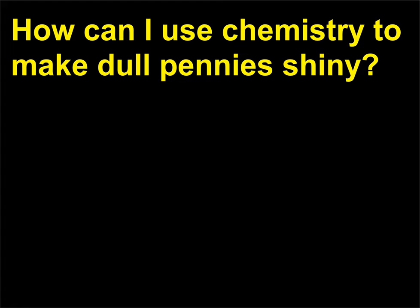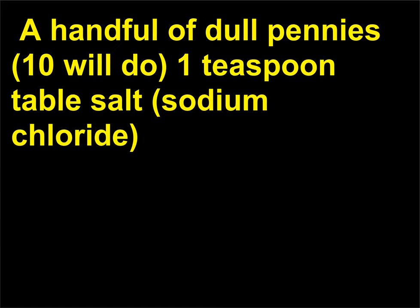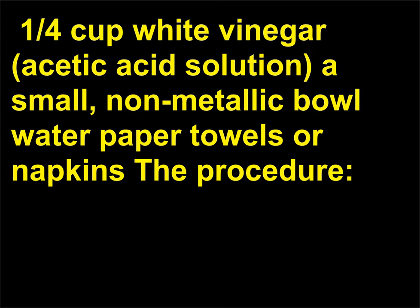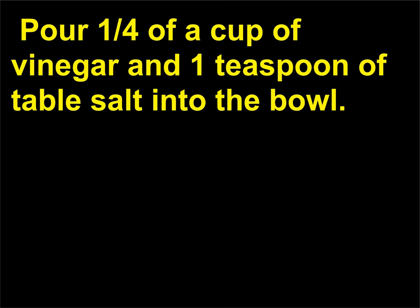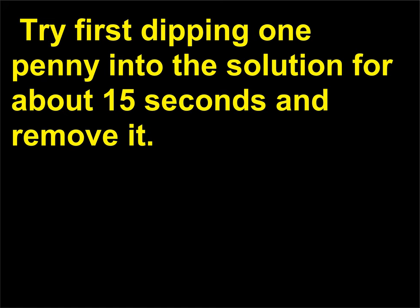How can I use chemistry to make dull pennies shiny? Chemistry principles: surface chemistry, oxidation reactions. Materials you'll need: a handful of dull pennies (10 will do), 1 teaspoon table salt (sodium chloride), one quarter cup white vinegar (acetic acid solution), a small non-metallic bowl, water, paper towels or napkins. The procedure: pour one quarter cup of vinegar and 1 teaspoon of table salt into the bowl. Stir the mixture until the salt is completely dissolved. Try first dipping one penny into the solution for about 15 seconds and remove it.